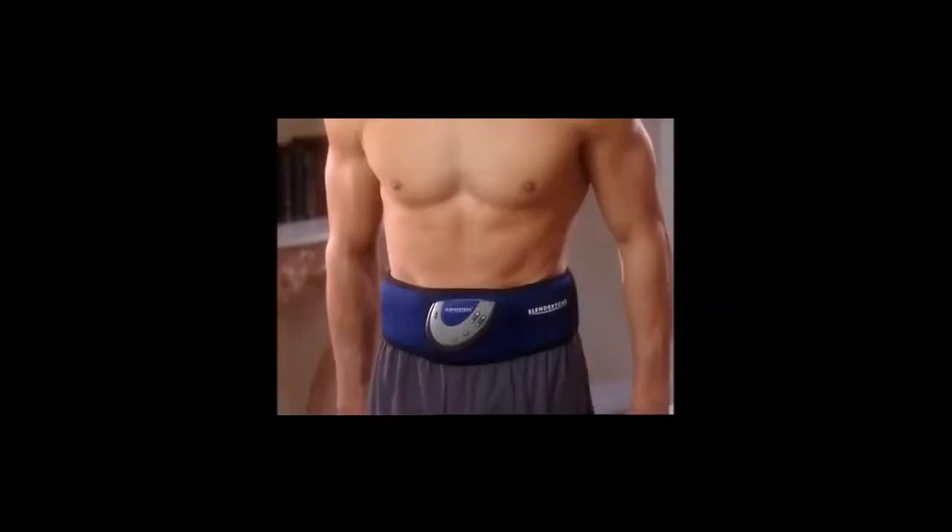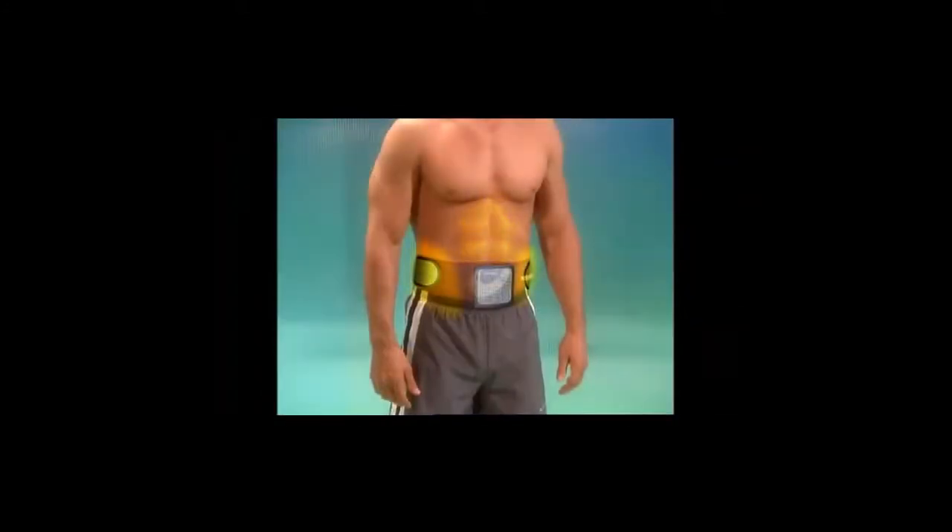One of the things that's nice about the Slenditone is it works all three major muscles in your abdomen simultaneously. You have your rectus abdominis, which is the muscle that runs straight down in the middle of your abdomen, and then you have your internal and external obliques, which are on the sides.